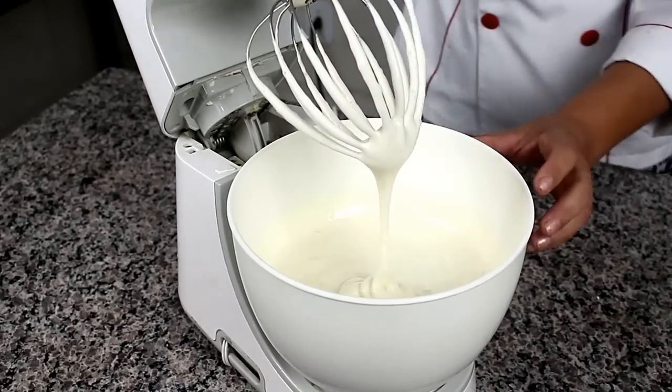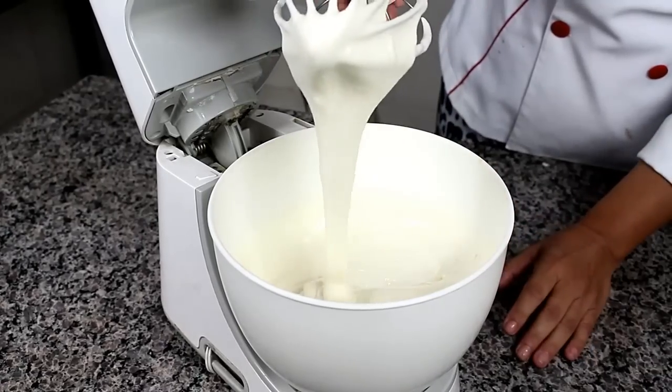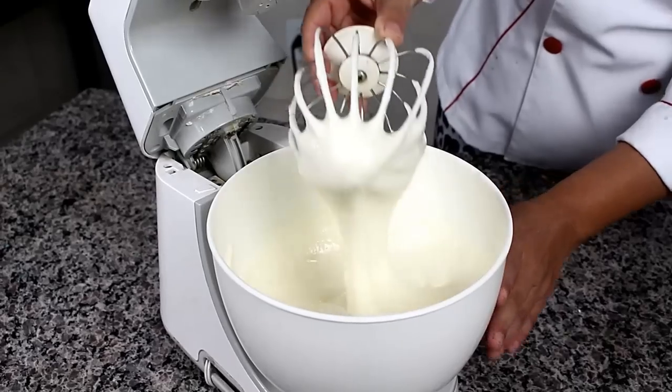10 minutinhos depois, olha aqui como já ficou o nosso creme — ele cresceu bastante, uma espuma. E agora nós vamos continuar nossa etapa acrescentando a farinha.